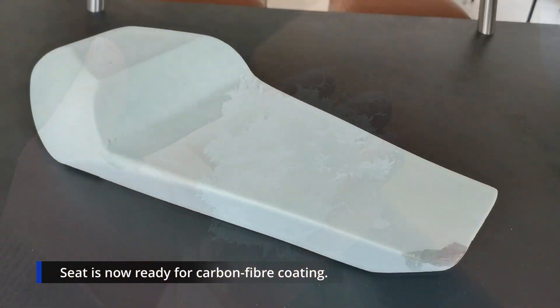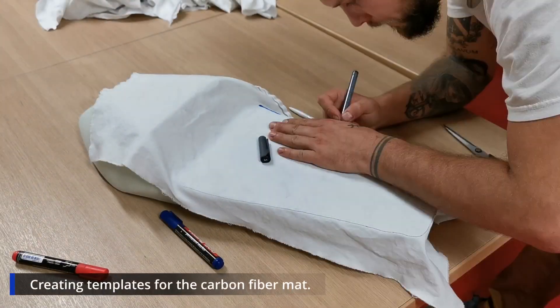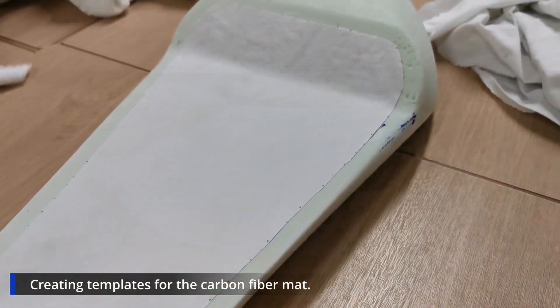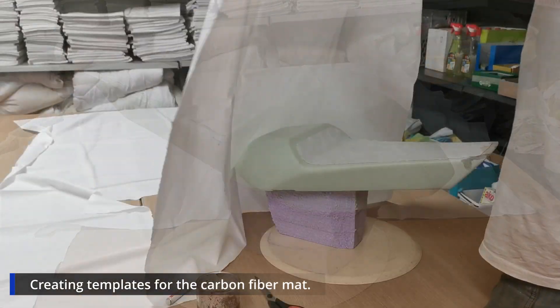I bring it home, put it on the kitchen table, make a last shot, and now it's time to bring it to the basement to prepare the real carbon fiber coating. I prepare some templates out of bed sheets — this is really important. You do not want to have any visible cuts of the final carbon fiber in any visible field because you cannot unsee it, it just looks bad.